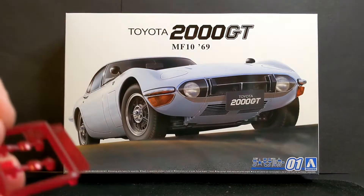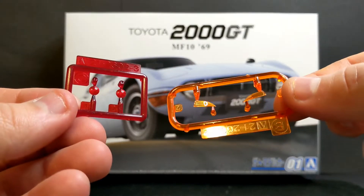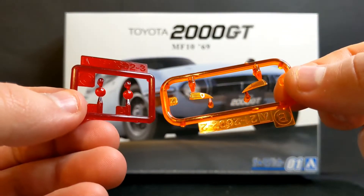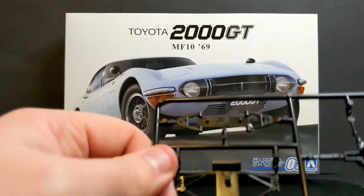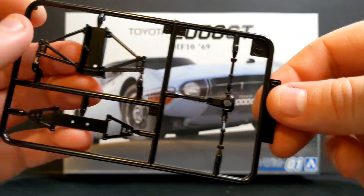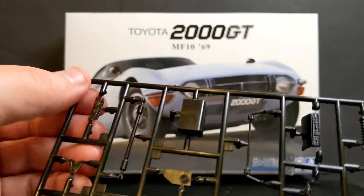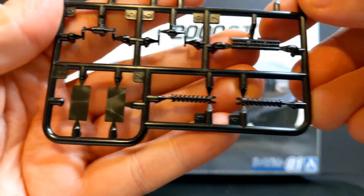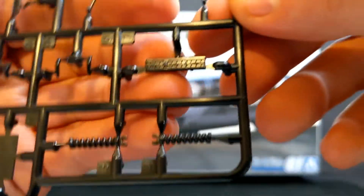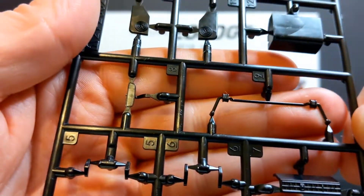So first couple of sprues: we have the tail lights and indicators here, moulded in red and orange which I really like — it makes them look a bit more realistic than painting them. Next we have the rear subframe with two parts, and your rear differential as well. Then we have some suspension parts — the suspension arms — and a couple of number plates. There's a grill, heater vents, an anti-roll bar, and a rear view mirror.